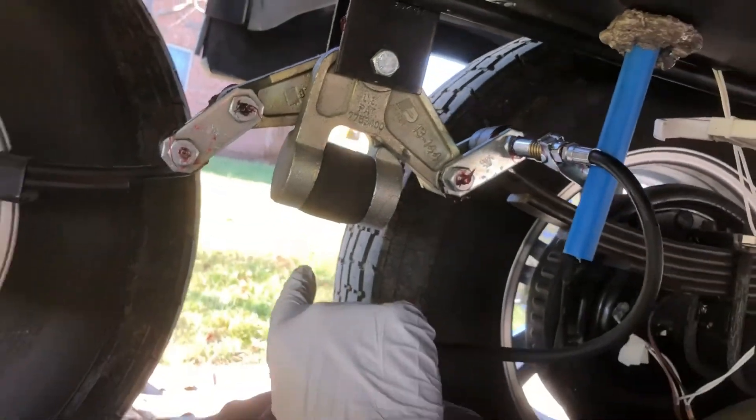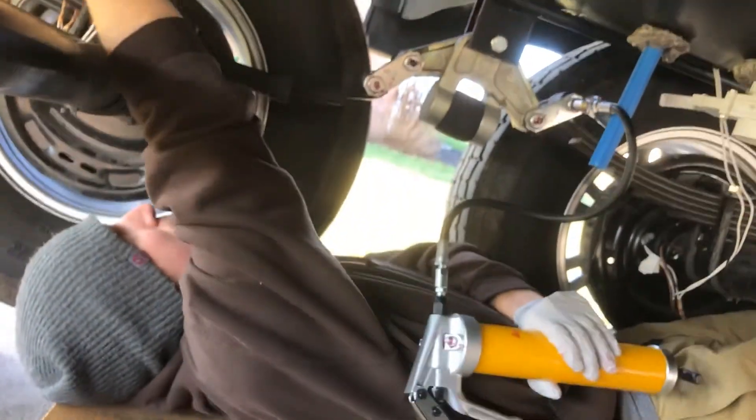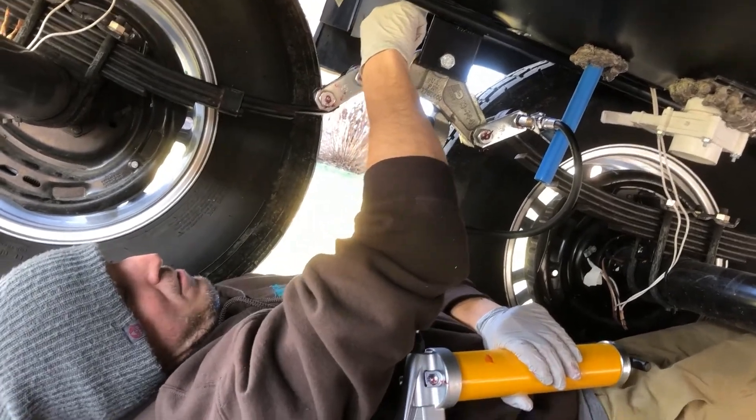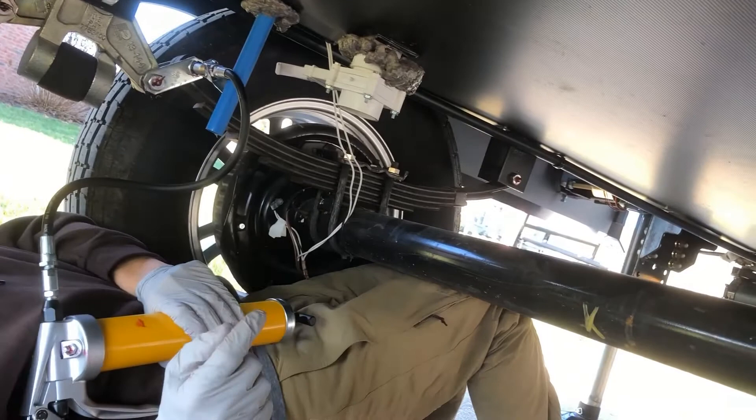I'm going to repeat this across all of these. You've got the left-hand side and the right-hand side. You've only got singles back here, doubles here — don't forget about the inner one — doubles, and then a single again. And you should be good to go on your next trip.